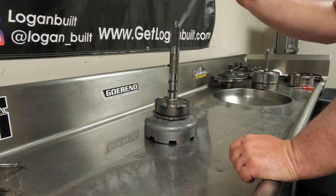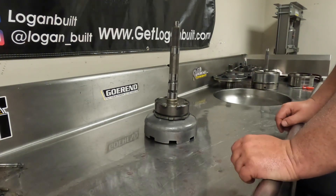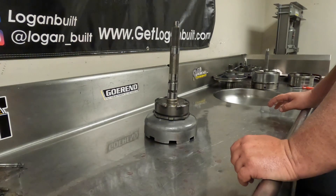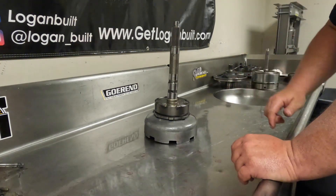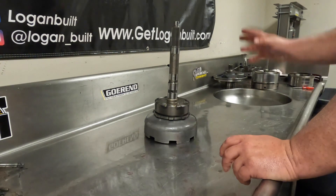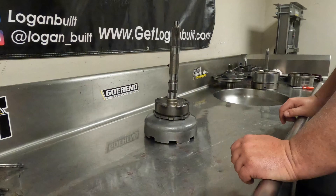So just like that, our entire planetary section is completely ready to go. We can set this off to the side. At this point, we have completed the assembly of all of our internal components. The only thing left now is to put all of these components into the case. In the next video, we're going to be installing everything that we've just built in these last few videos into the case. After that, we'll get into the valve body and the final touches. We're almost done with the video series.